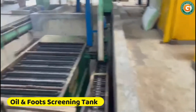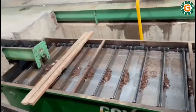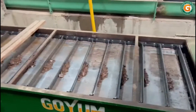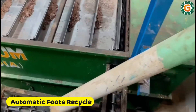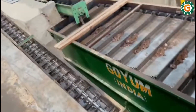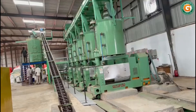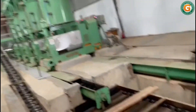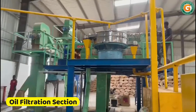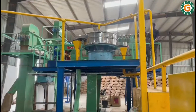This mixture of oil and foots is transferred to an underground foots screening tank, which automatically separates the larger foots. Here the larger foots are automatically separated and recycled back to the press. This pre-cleaned oil is then pumped to the filter press for final filtration and storage.